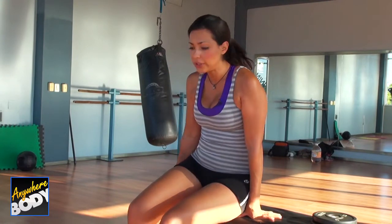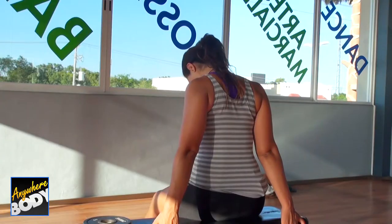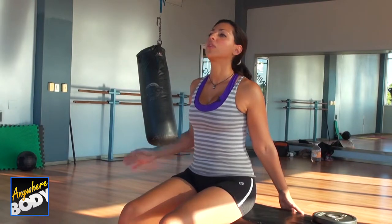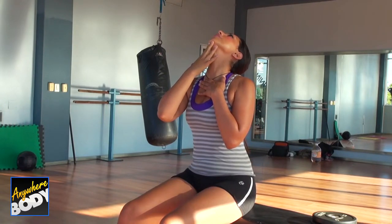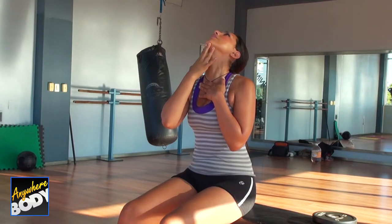Come into the center and grab on with both hands. Pull forward and get a stretch all through here. You can add a little more by taking your chin up and away, opening up the front of the neck, which gets really short from watching your computer screen, TV, etc.